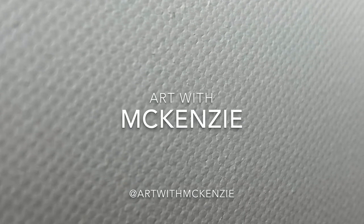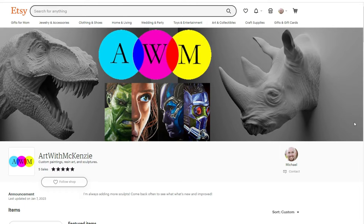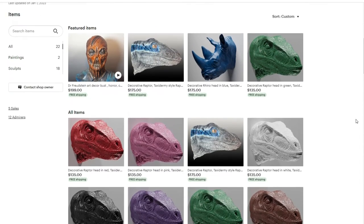Welcome to Art with McKenzie. I am your artist today, McKenzie. Be sure to check out my Etsy page to find all the cool stuff that you can buy for your home.